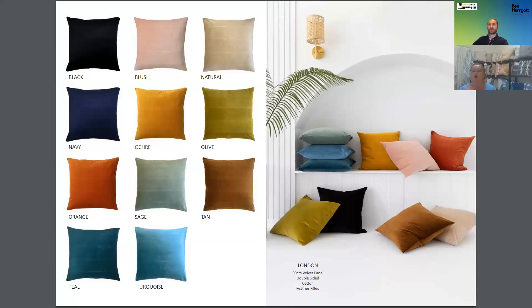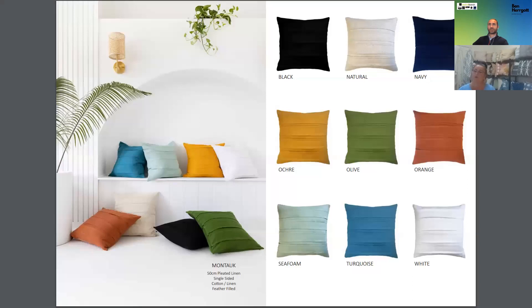London — we love London. It's cotton velvet, a whole world away from polyester, and it's beautiful. Again, feather-filled, as is the entire range. Two new colours this season: olive and tan. Our next core is Montauk — you may know Montauk. It's a cotton linen with a beautiful pleated front on it. Same idea — textured plains. It's a core range bestseller and it's here to stay.